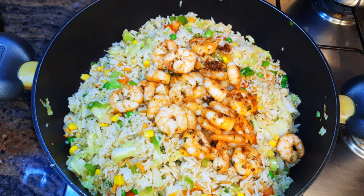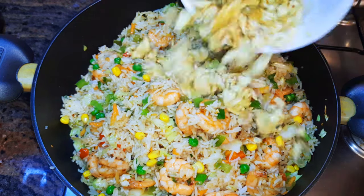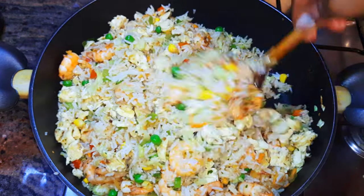I'll come in with my shrimps and finally the eggs. I'll continue stirring for about two more minutes.